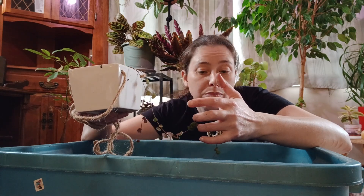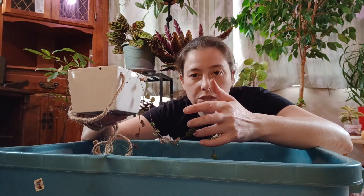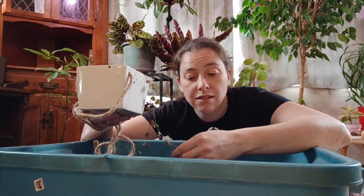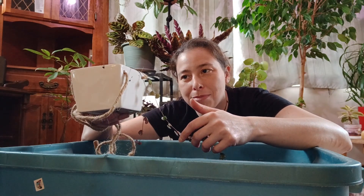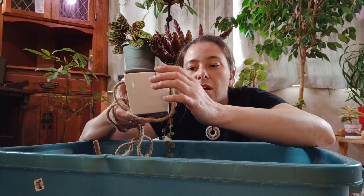When it comes to pests, I can guarantee that thrips thrive on these guys — I hate it, and I'm not a person who hates things. They can also be plagued with mealybugs. Knock on wood, I have yet to deal with mealybugs, ever.